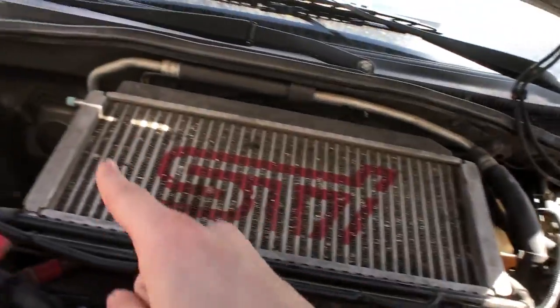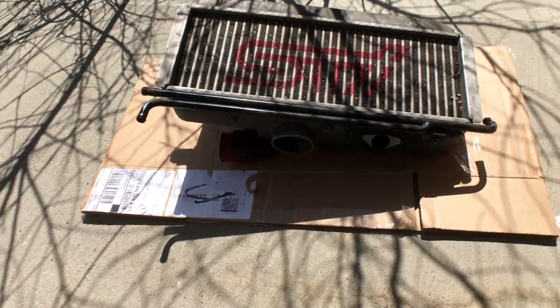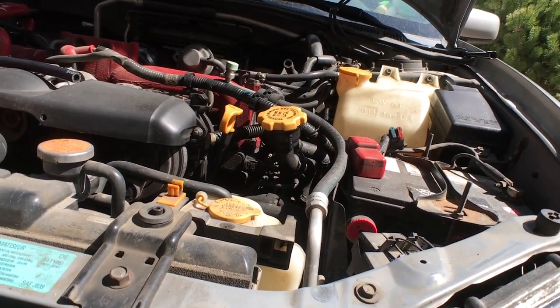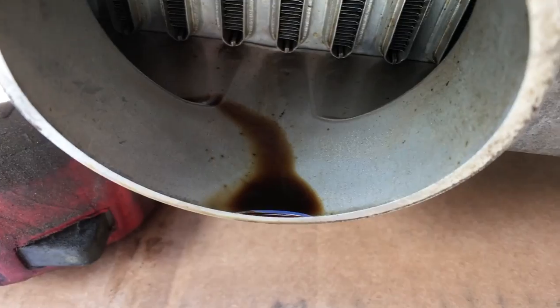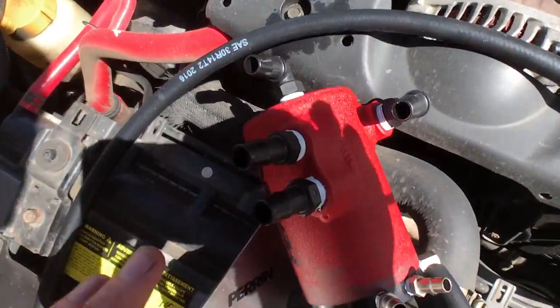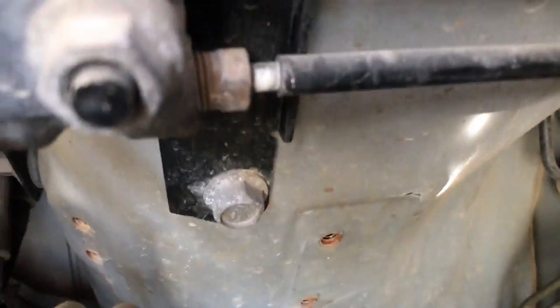I've got the top-mount intercooler off. What I'm going to do now is take off the breather hose, because the way I'm running this, it won't use the breather hoses — I'll replace those and go straight into the oil separator. I'll also need to mount the separator down into these two holes, though I had to use a different screw since the supplied one didn't fit my model.